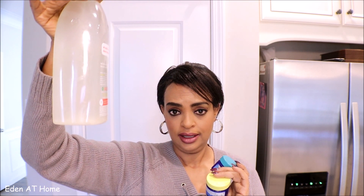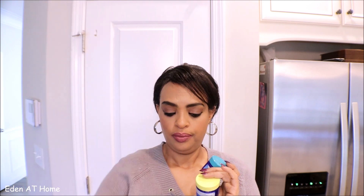First, you use the Vapor wrap on your scalp. After 20 minutes, you wash it with shampoo and conditioner, and then you spray the rice water. After one hour, you just wash it with water.